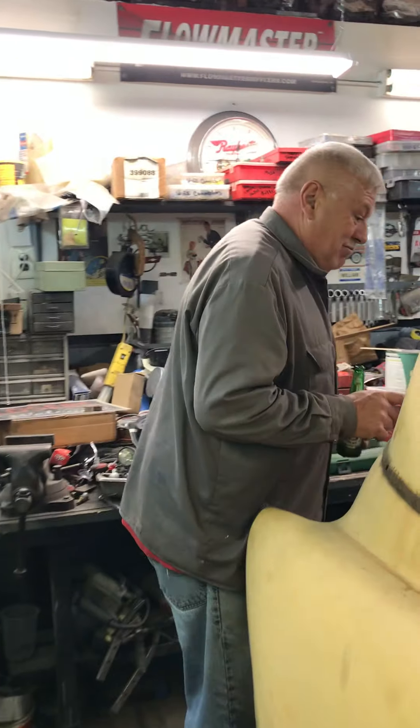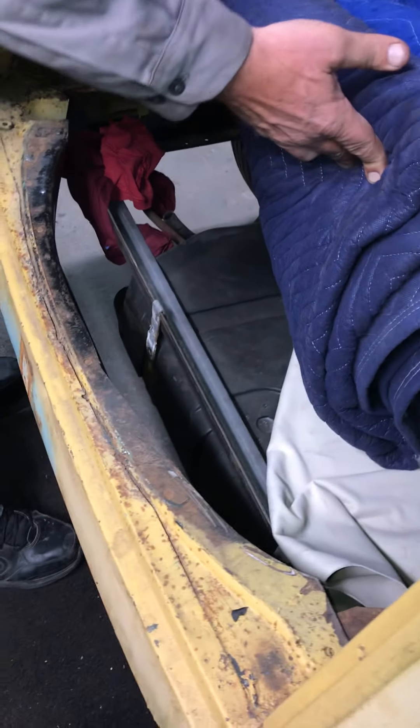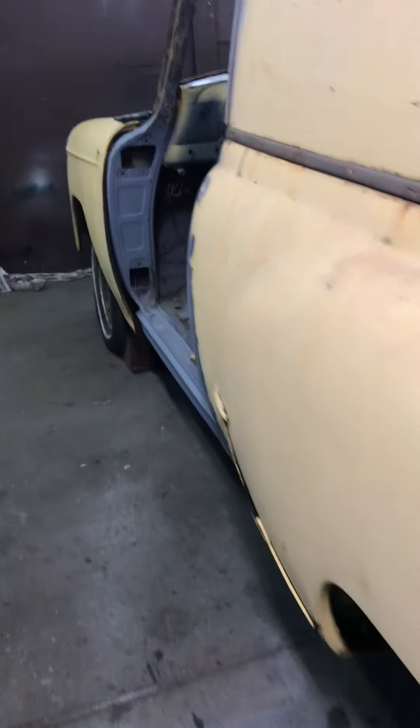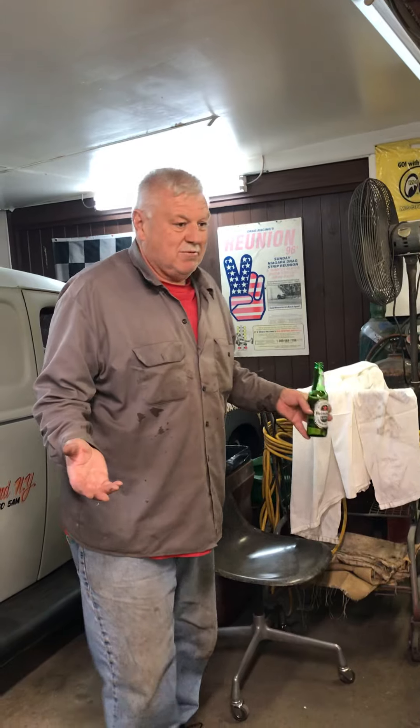The gas tank — we had to cut this area, which was a shame because it was rust free. It's a bit of a mess right here, but the gas tank's in. I'm going to modify the gas door — I hate where it is now and I'm going to put it back here somewhere, not inside the car. Then I take it back apart, edge it all out, and put a paint job on it.